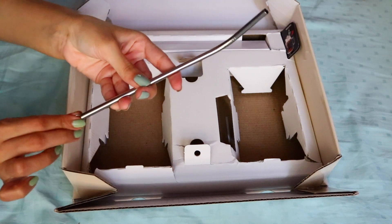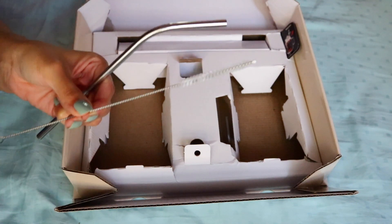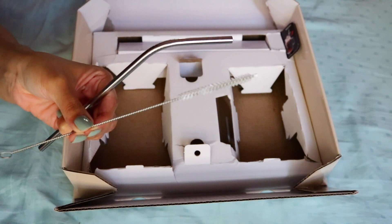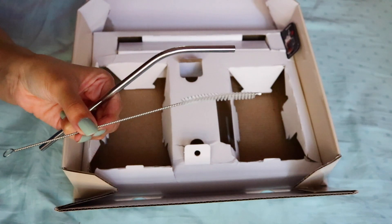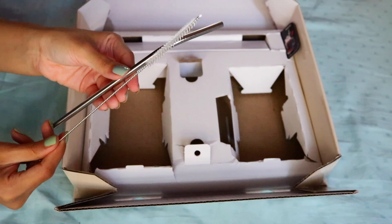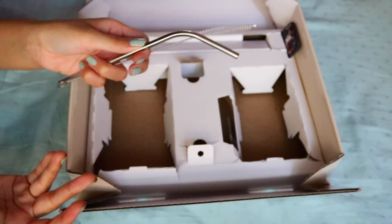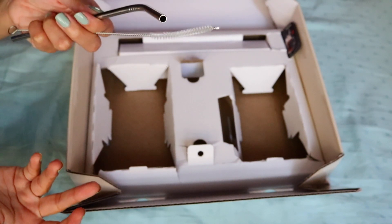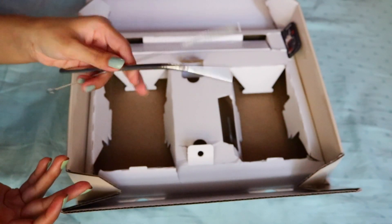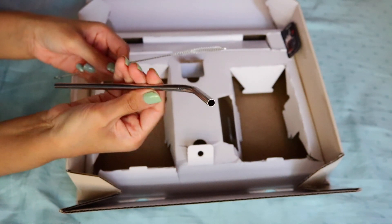We also have the straw, and they have given a straw cleaner in here as well, which is amazing because I can reuse the straw and I have a nice cleaner brush to clean it. So I don't really have to worry about a dirty straw, and I'm also not creating any environmental waste. I'm so happy about this — it's just such good quality.